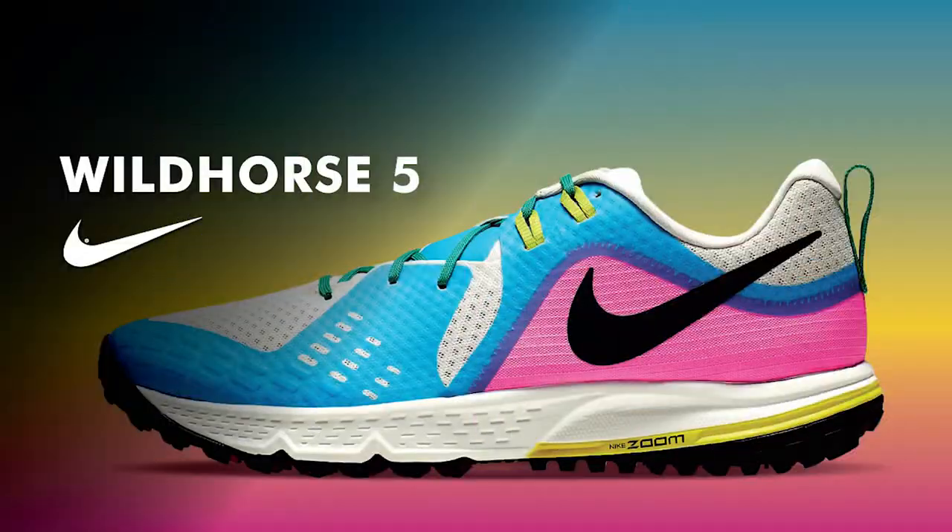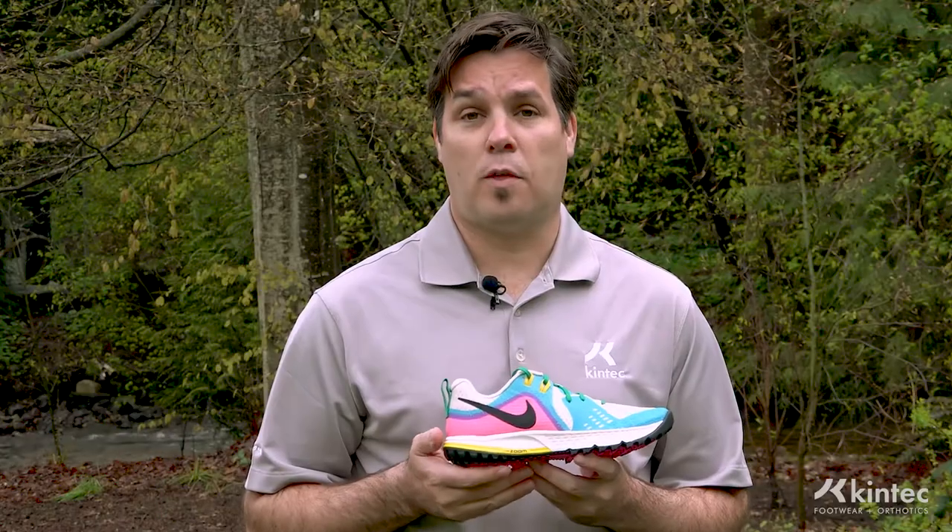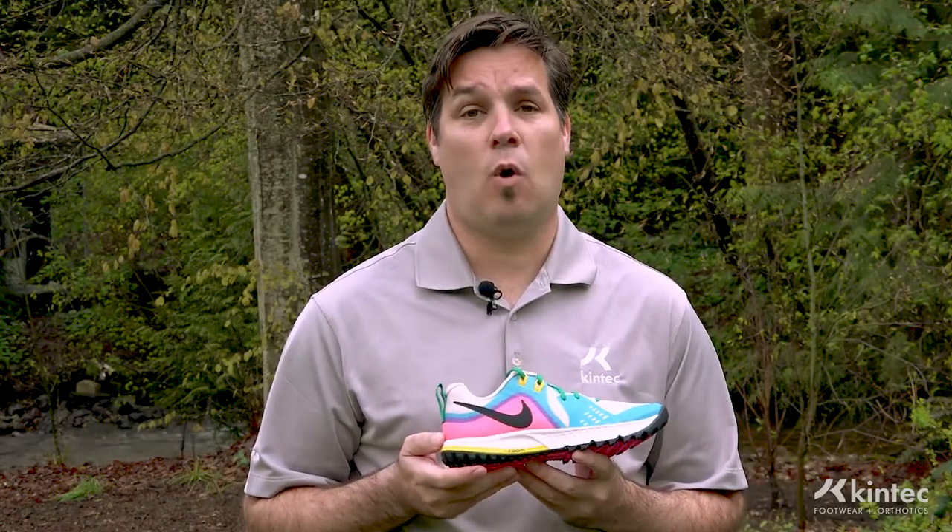Hi, I'm Ryan from Kintec. Today we're going to talk about the new Nike Wild Horse 5. If you like the previous version — the 4 or the 3 of this shoe — you'll still like the 5. They didn't actually change a whole lot on it.